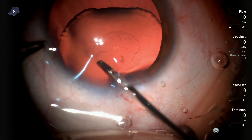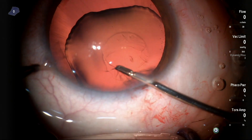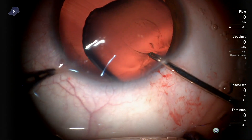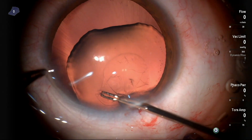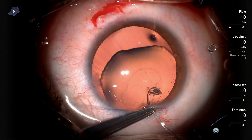As you can see here, the capsular rhexis was about to extend. By adopting the Litle's technique and pulling the capsular rhexis edge towards the center or even backwards, this helped in retaining the rhexis and completing it.